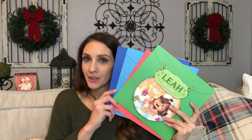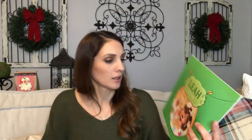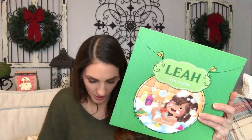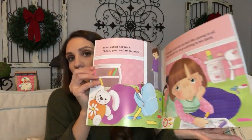I found some new cute books for my niece. What in the world is this for a dollar? It's a little series about a little girl named Leah — Leah has a bath, Leah puts on her clothes, Leah goes to bed, and Leah goes potty. The illustration is really adorable and I love that each book is a different color. I love reading to her — she gives me a book and tells me to read, then she just sits there, listens, and starts clapping.